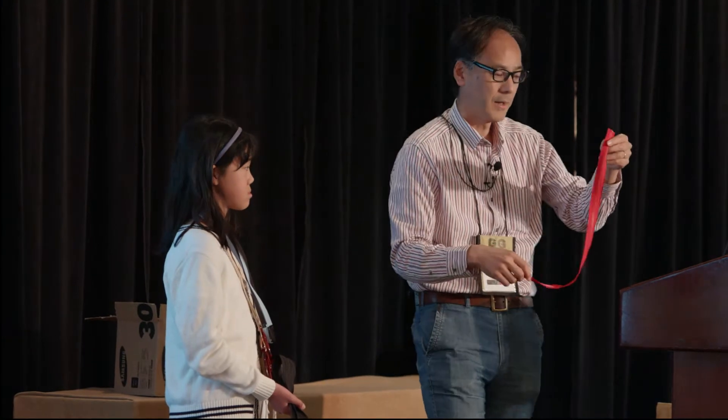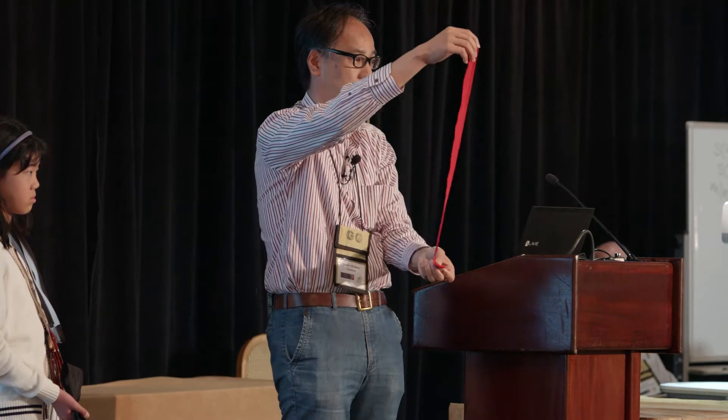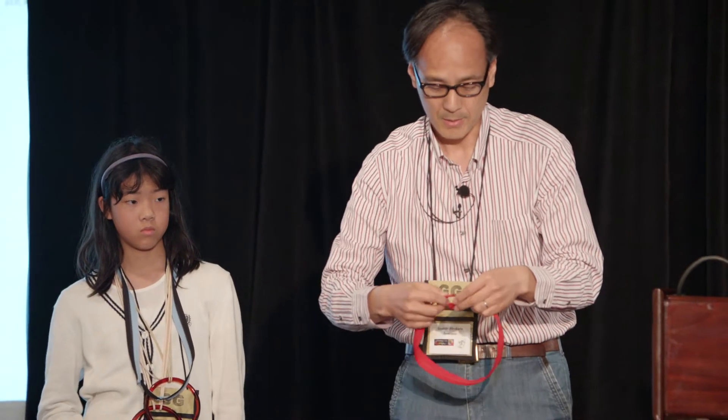Zippers or sticky-back hook and loop tapes are also on Amazon.com. You only need to adhere the tapes here and here. Then you can get this one. If you give it one half twist and then put it here like this, this is a Möbius ring. And you can cut it in half again and again and again.